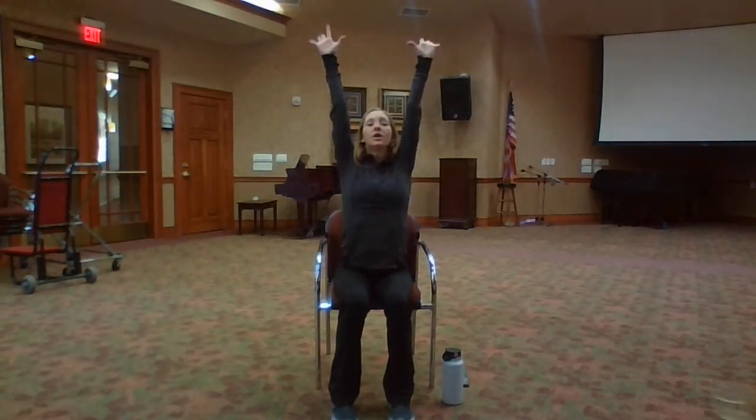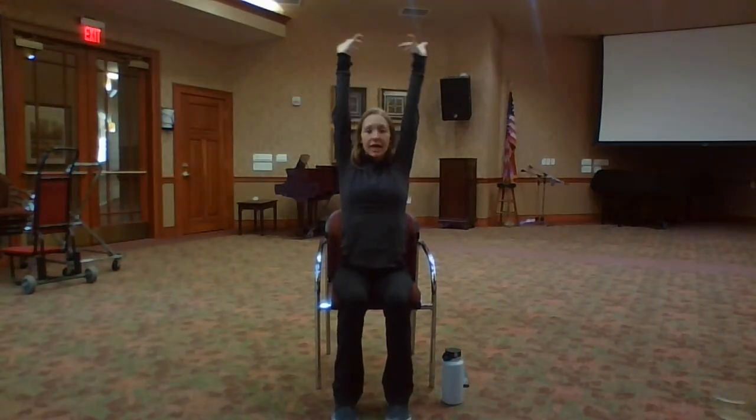One deep breath. Bring your arms in, up and over your head. Exhale, release down. Repeat this once more. Inhale, breathe your arms up. Exhale, release down. Great job.